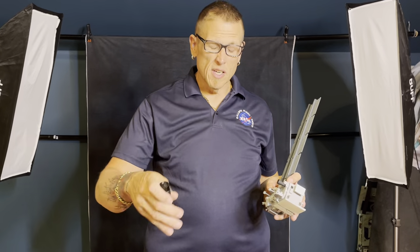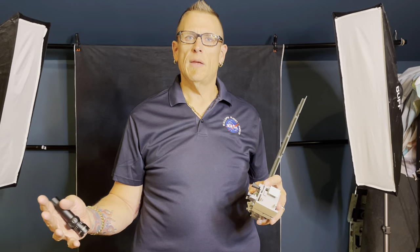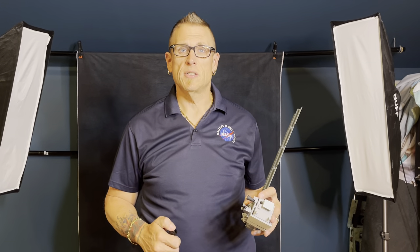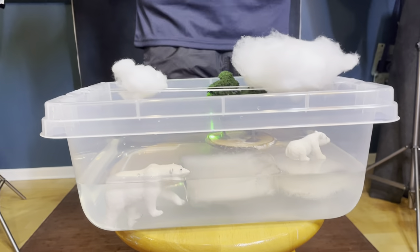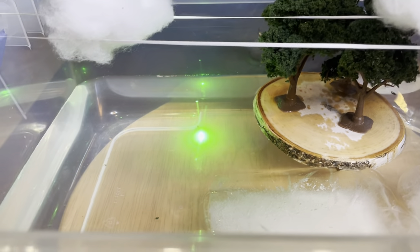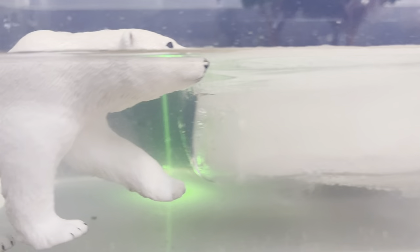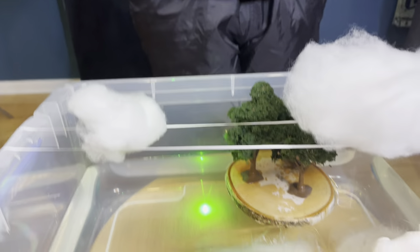We're going to use the laser to showcase exactly what it does and what we've been able to measure with ICESat-2. I'm going to fire it down onto this environment. As you can see, the water is very clear and pristine. The laser pulses actually go through the water surface, hit the bottom, and bounce back to the top and back to the satellite. We've seen ICESat-2 measure bathymetry in areas where the water is very clear and very still.